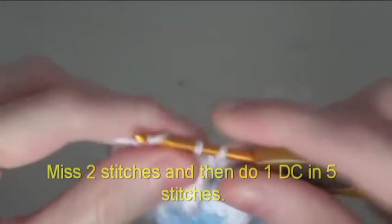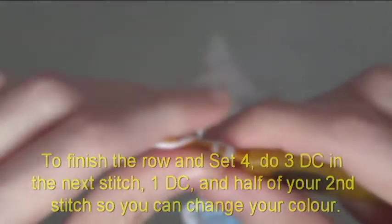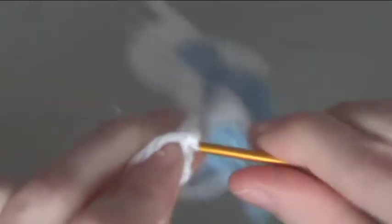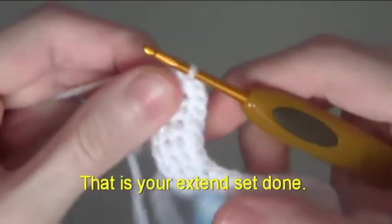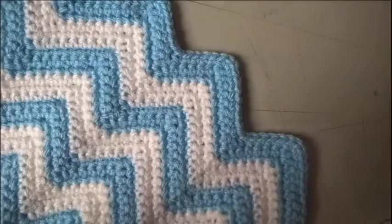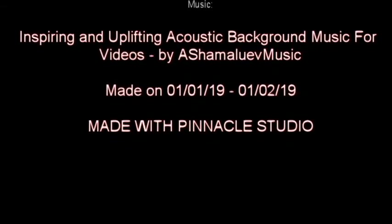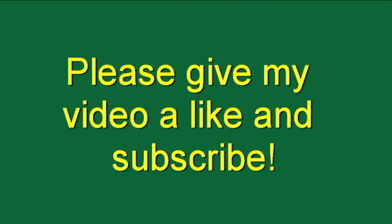Miss 2 stitches and do 1 double crochet in 5 stitches. To finish the row and set 4, do 3 double crochet in the next stitch, then 1 double crochet and half of your second stitch so you can change your colour. That is your extended set done. I'm going to stop now and show you what to do in the third video. Thank you very much.